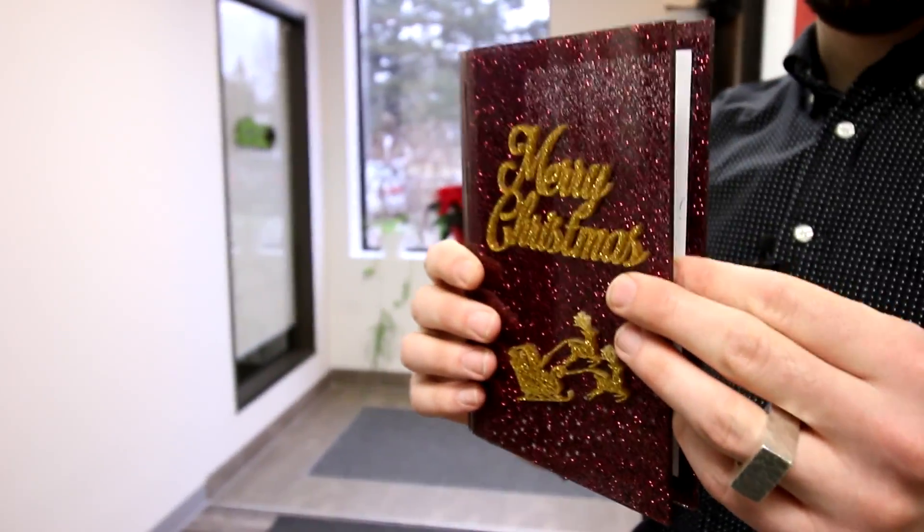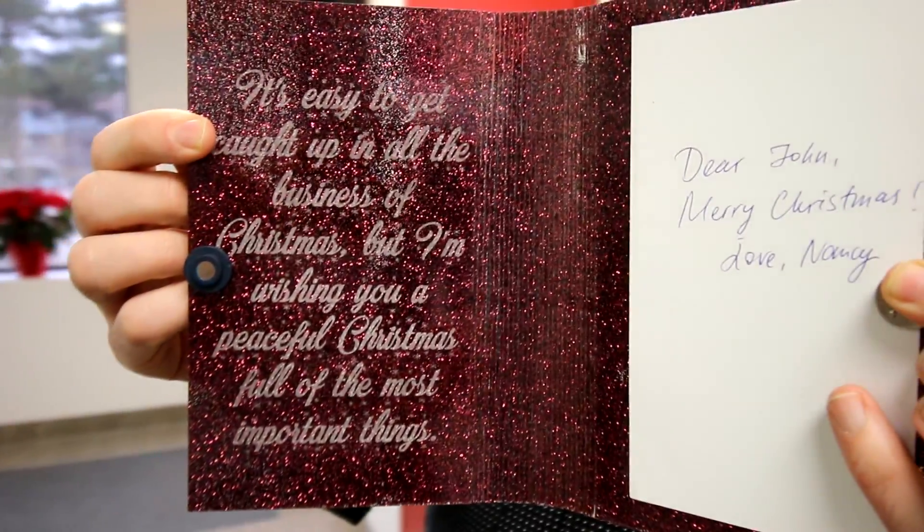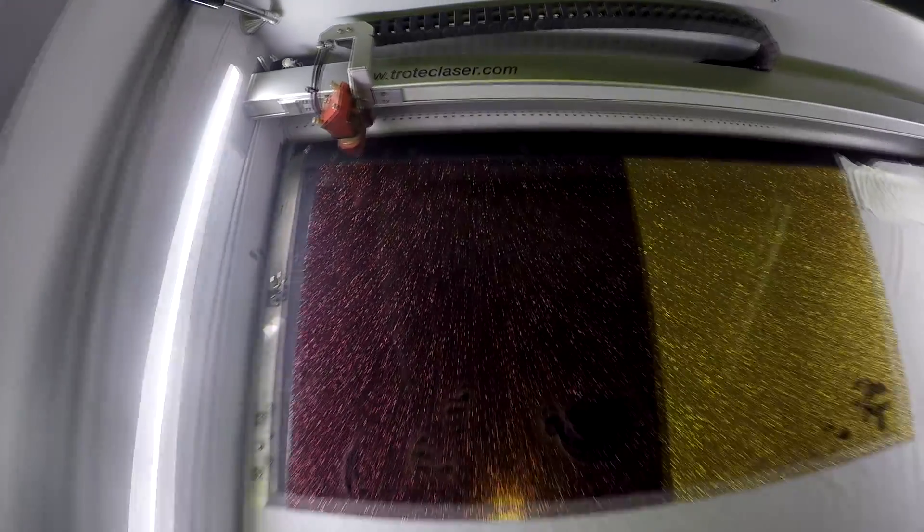It comes in six great colors: a silver, a gold, a dark red, a pink, a black, and a blue. The sheet size is 40 by 24 and it comes at a thickness of 1/8 inch.